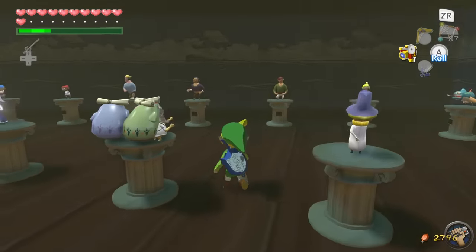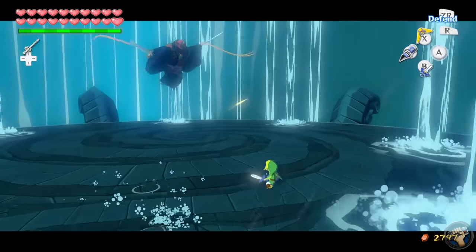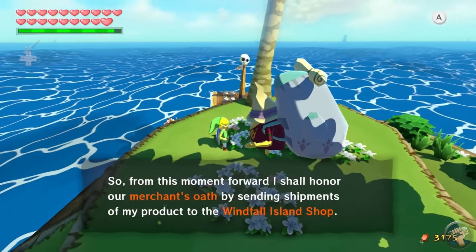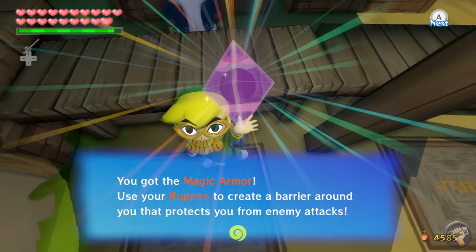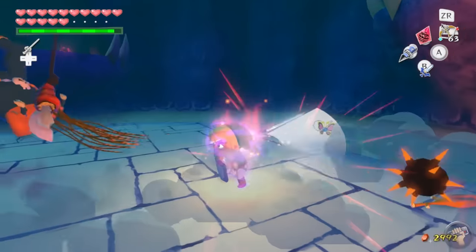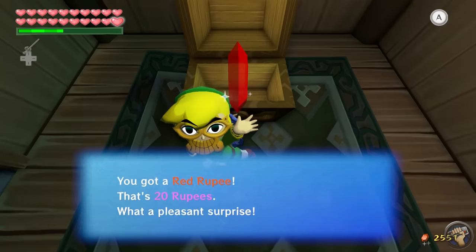There is a ton of stuff to collect in Wind Waker. Completely upgrading Link's inventory is always satisfying and genuinely helpful, and filling out the map squares to prove you visited every corner feels great. I love Zelda games, and helping Link reach his full potential is a joy all on its own. The best reward from the elaborate trading quest is the Magic Armor, which in Wind Waker HD functions similarly to the Magic Armor from Twilight Princess — as long as you wear it you don't take damage, but Link hemorrhages money fast. I like the rupee-draining of the HD version since it makes finding treasure chests full of rupees feel more useful.